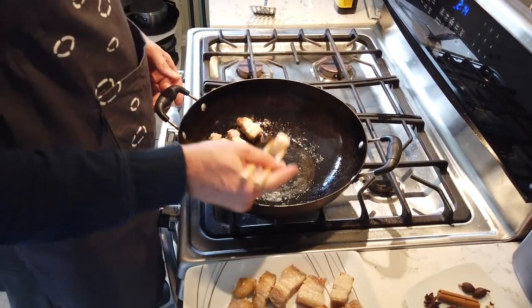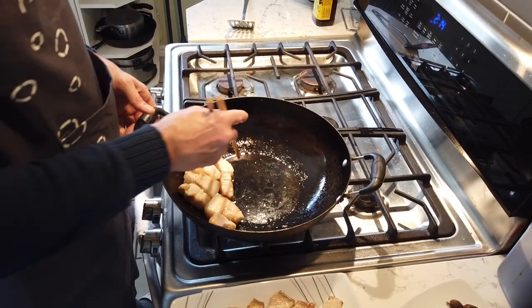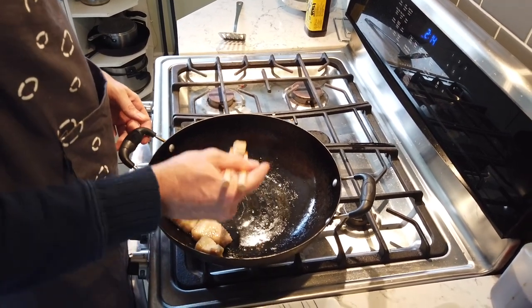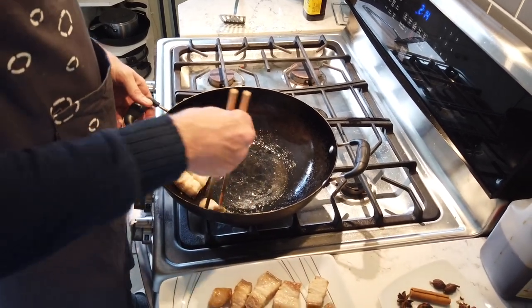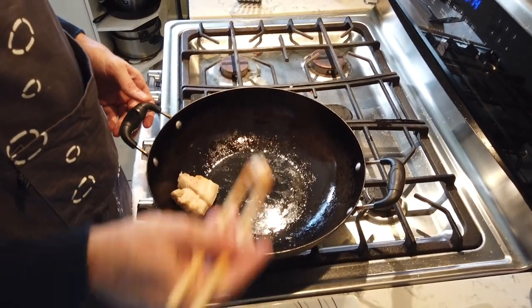That's why I wear an apron when I cook — and also when I eat, honestly. I'm pretty sloppy and great at getting myself covered in whatever I'm working with. My apron says 'I'm the Boss,' which is nice.